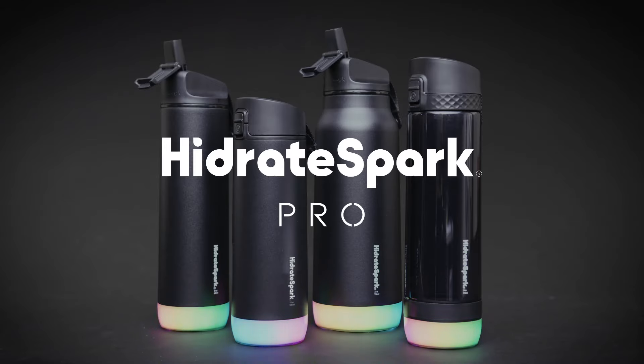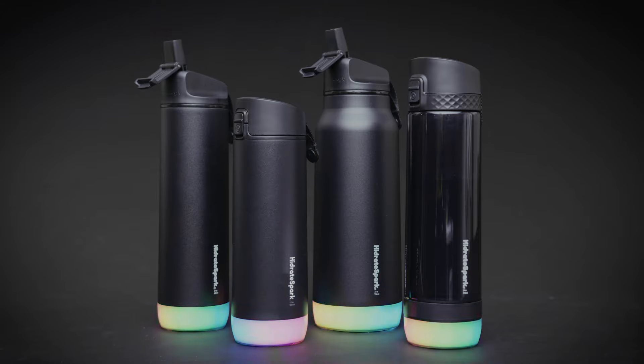Hydrate Spark Pro, the world's smartest water bottle. Available in 17-ounce, 21-ounce, or 32-ounce vacuum insulated stainless steel, or 24-ounce shatter-resistant Triton plastic.